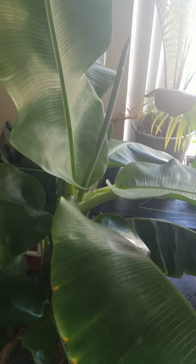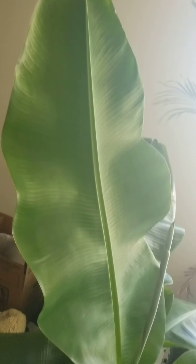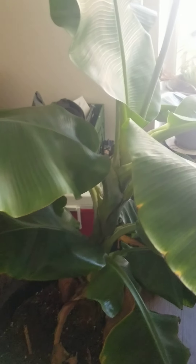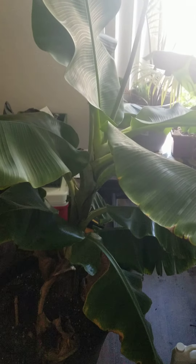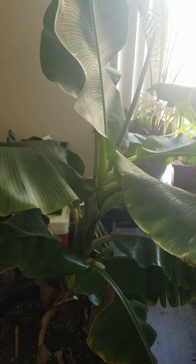I've had this plant about three years — it's a dwarf cavendish. I lived in the cold Rocky Mountains so it didn't do very well for years, and now I live in a warmer climate so it's growing a lot better. I live in Phoenix now; I used to live in Flagstaff.